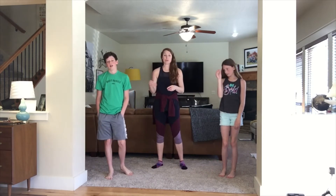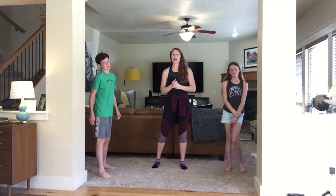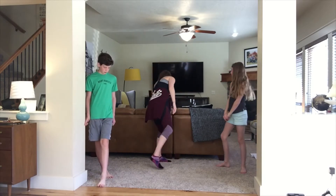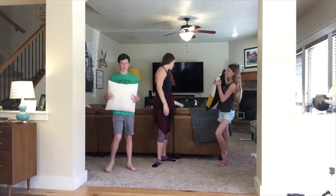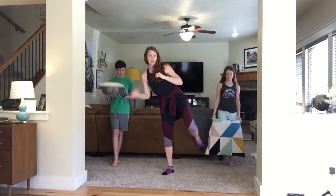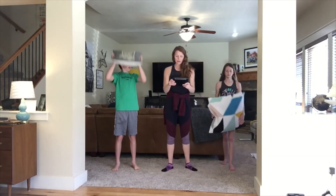Now we're going to move into our cardio portion. We're going to do two different exercises. The first one is called a jack press — it's jumping jacks and you're pressing something above your head. Grab a dumbbell, your basketball, a book, or a pillow — whatever you have at home. The second exercise is side kicks — putting all your weight in one leg and kicking to the side. Lead with your heel and try to flex that foot.